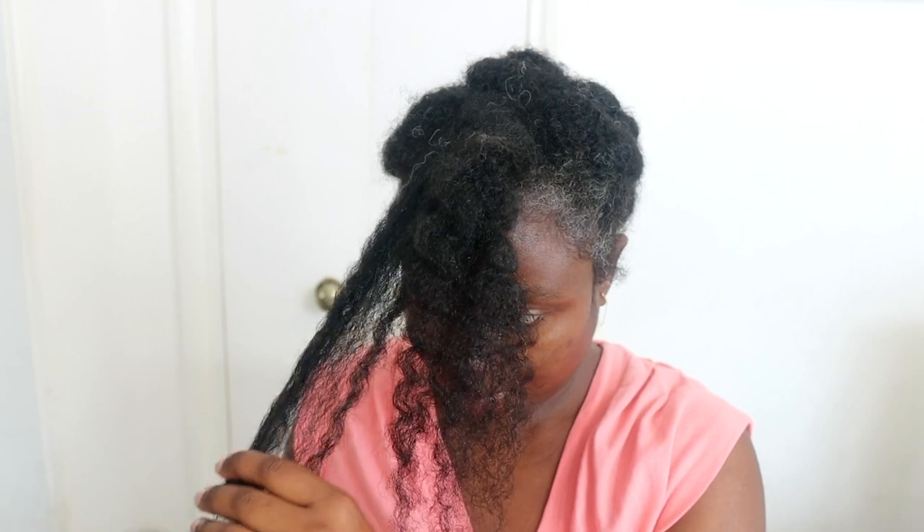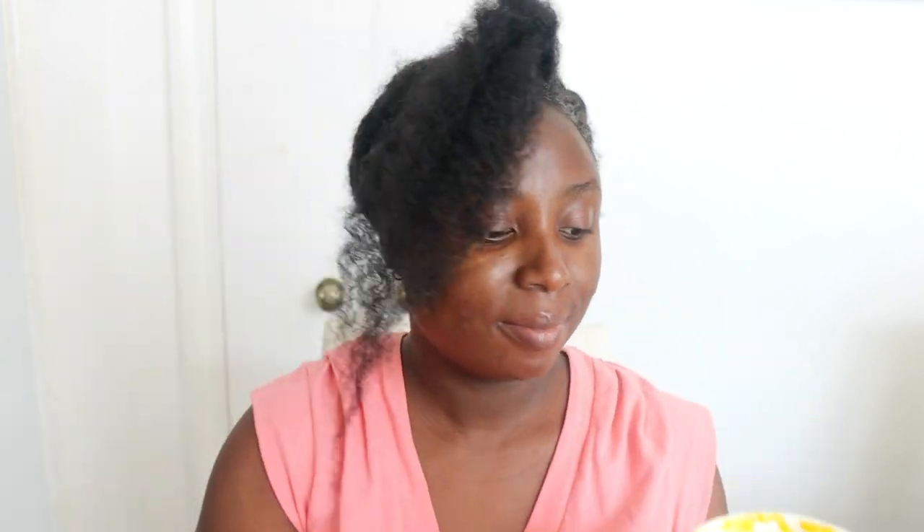You can store this in the fridge for up to about a week and it's still in pretty good condition, or you can freeze it and defrost it for next time. In this part of the video, I'm going to share how you can use it and how often you should be using it to help promote hair growth and minimize hair loss. You want to start by sectioning your hair — it makes it so much easier to work with and helps minimize breakage.